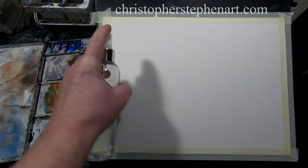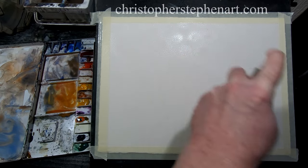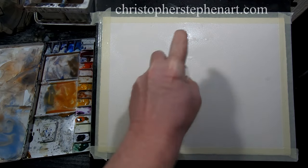Hello everybody. Today's video is another in response to a viewer's question, and it's possibly one I get asked more than any other: how do you paint skies? I'll run through one of my methods and do my best to explain it as I go.